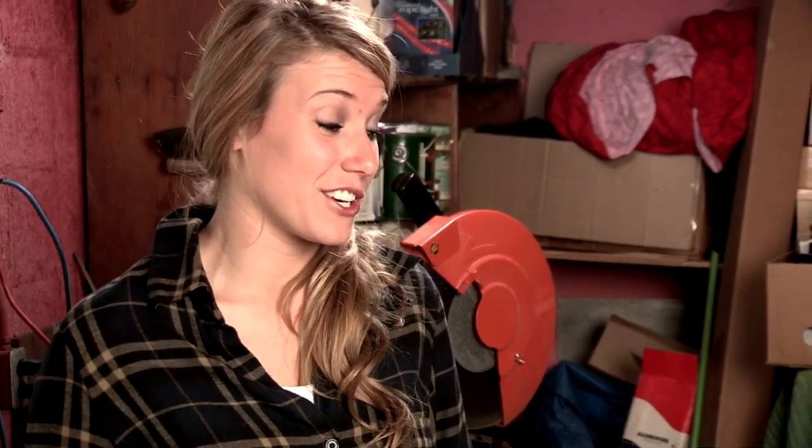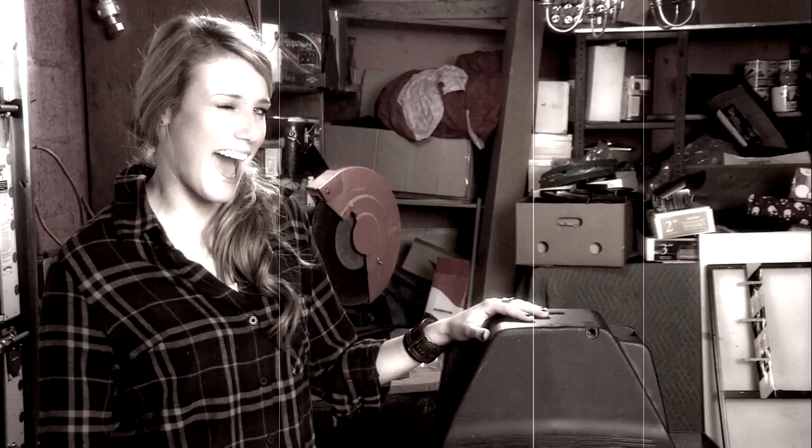Hey everybody, Scrapper Girl here. Today we're going to learn how to get some goodies out of this old TV that I got. We're going to get some insulated wire, copper, aluminum, whatever else we can find.